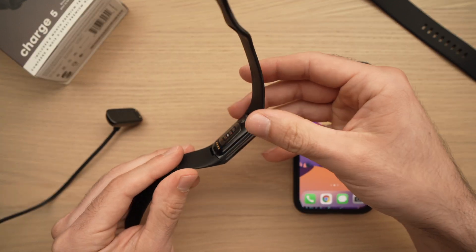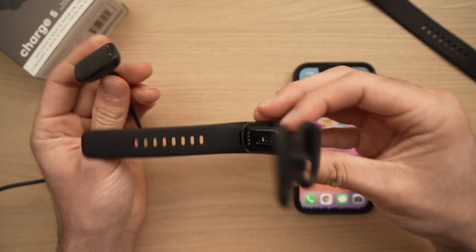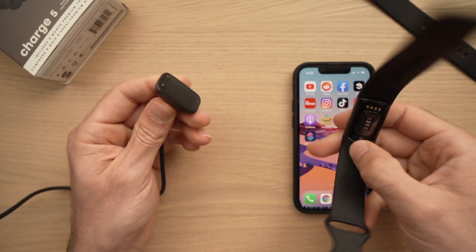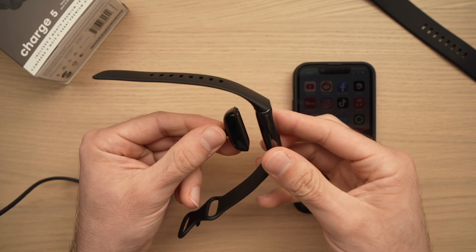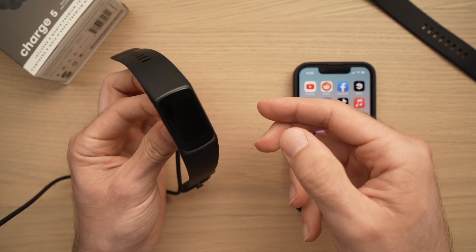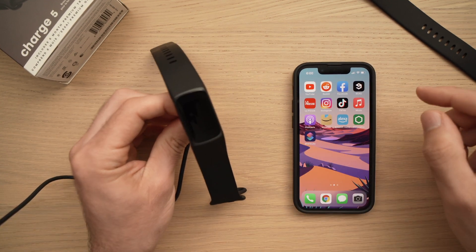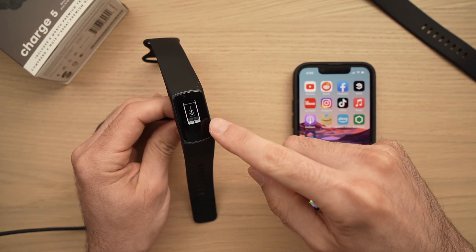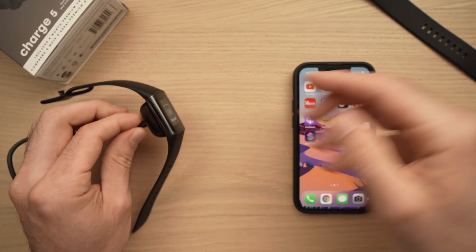First, you need to connect the Fitbit to its charger. It's very simple — there are four dots on the back of your Fitbit Charge 5. The charger has two magnetic prongs, so all you have to do is bring them closer and the magnet will hold the watch onto the charger. Connect the charger to your outlet and the screen should light up, telling you to download the Fitbit app.